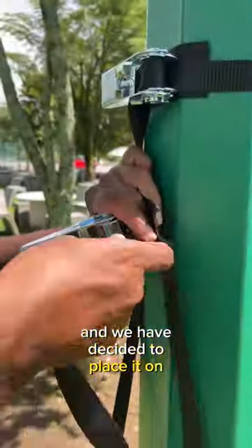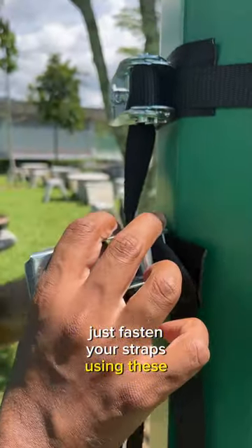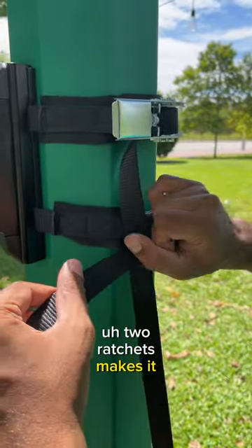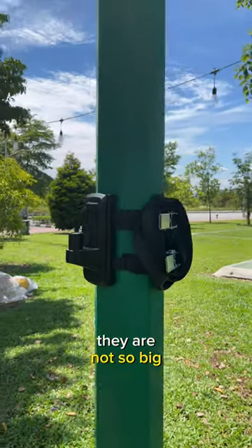We have decided to place it on this pillar. Just fasten your straps using these two ratchets — two ratchets makes it even stronger. Monitors are not so big, so it's not a problem.